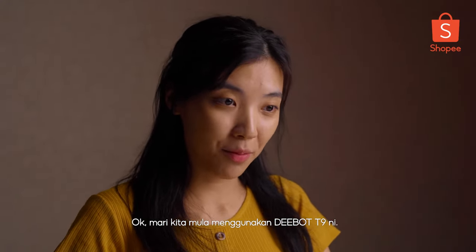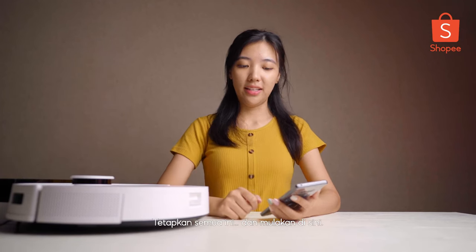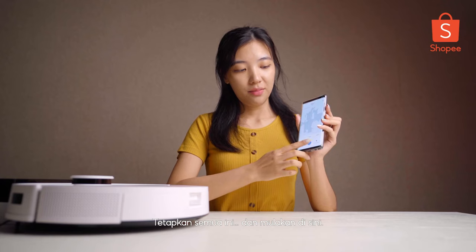Now let's proceed to activate the D-Bot T9. Turn it on here and we can click play here.